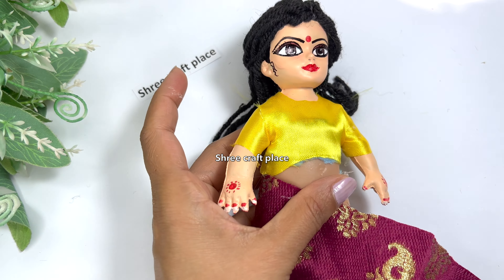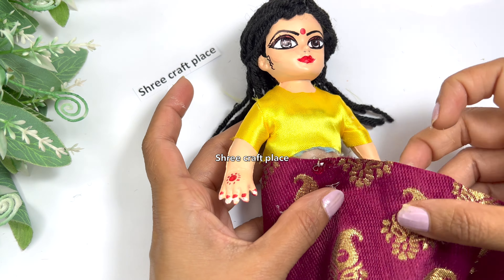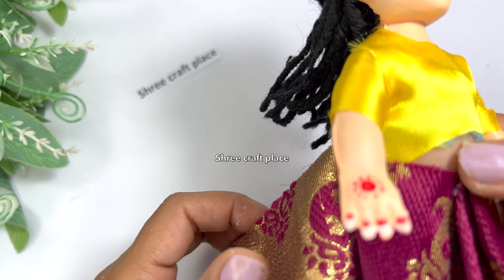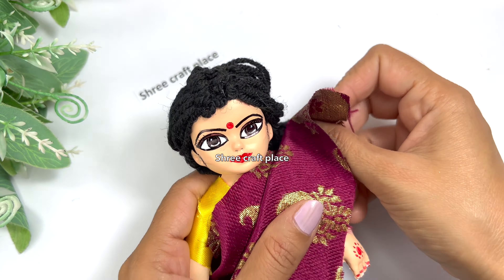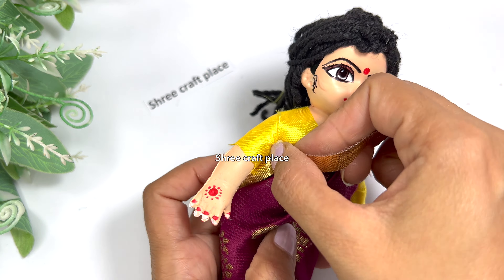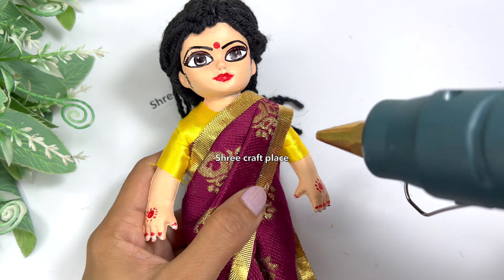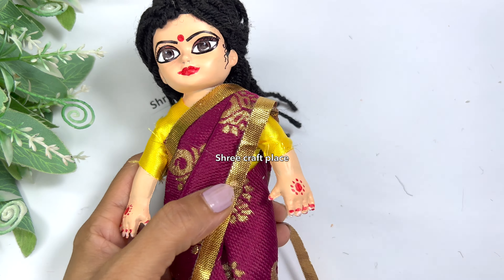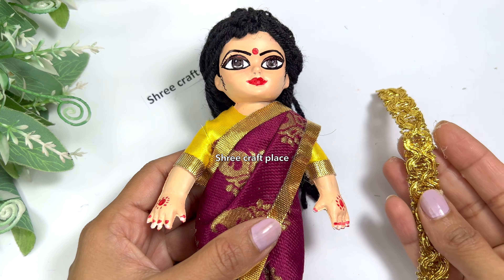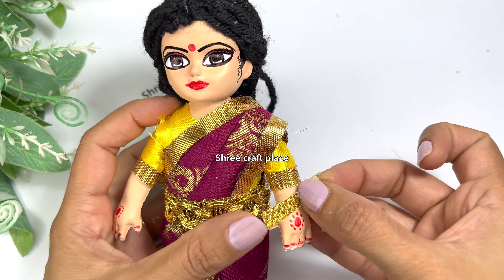Now we are making it all — we stick it here with glue and adjust it to the frills. Because it is already a golden color, it looks good. I am putting a lace here. You can also put lace here if you like. We are putting it in the front area so it will be visible.